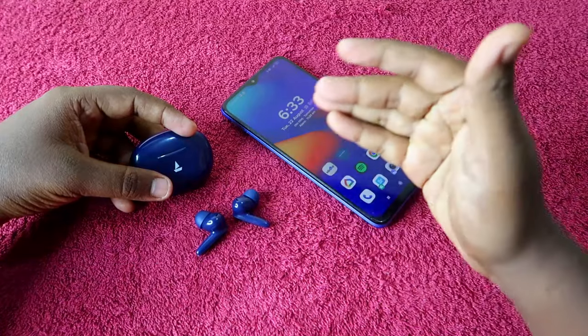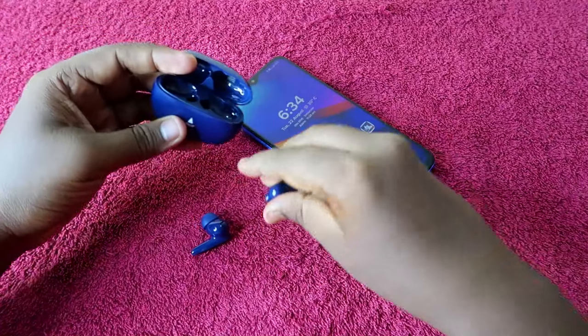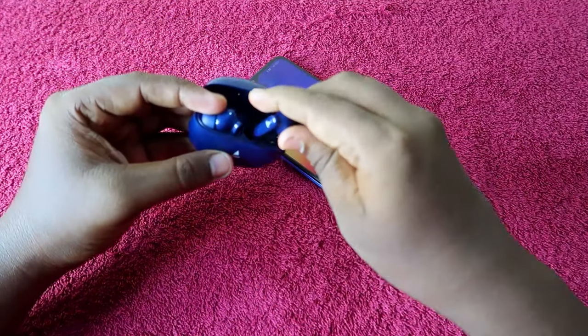The next step is to ensure both the charging case and earbuds have enough battery. If battery is low, charge them to at least 50%. After that, place both earbuds into the charging case.